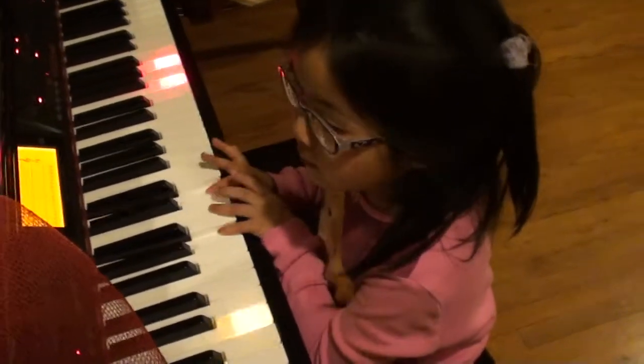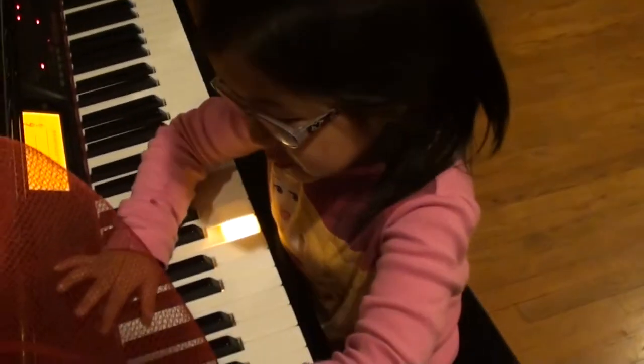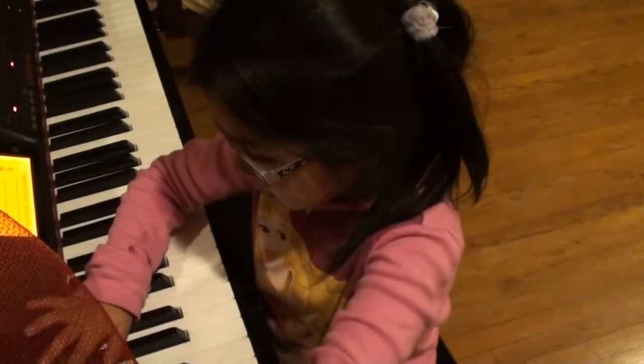Well, I'm going to show you what it is. Okay, play a different song.